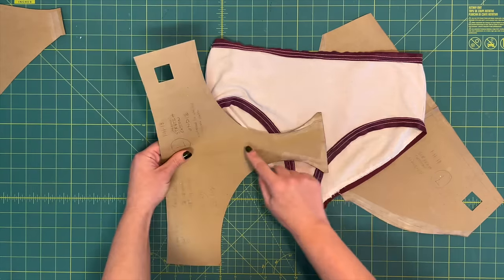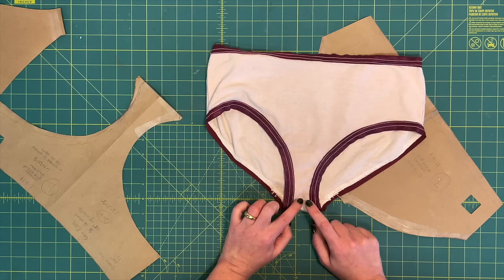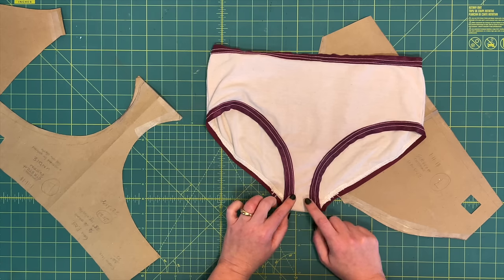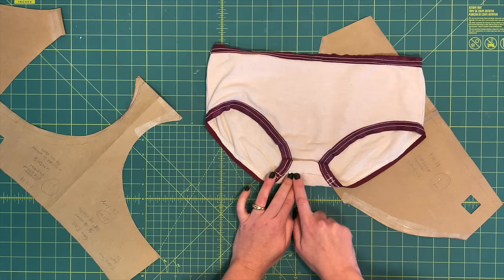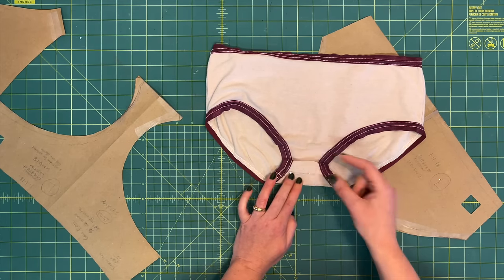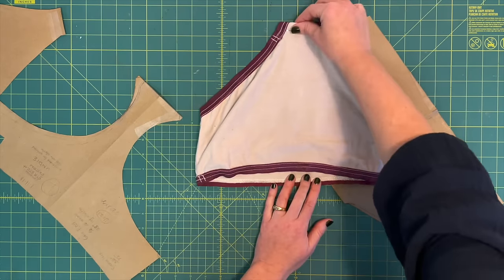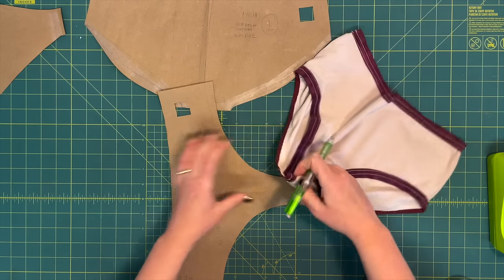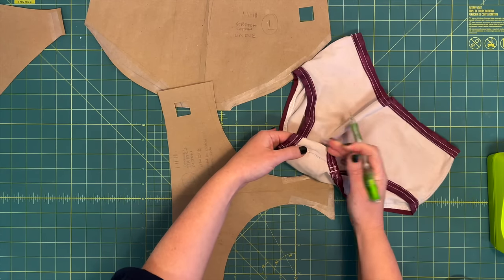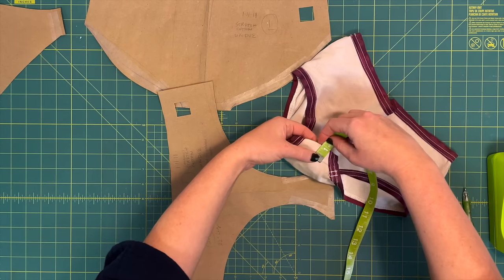I think that the crotch is a little long on this pattern, and that's what's making the back ride up higher than I want. So to test this theory, while I had the underwear on, I put a pin in — not the most comfortable spot — but it did help me to lower the back leg to where I wanted it. At the same time, I noticed that it lowered the back rise at the top, which makes sense. First, I'm going to figure out how much I want to remove from the crotch. My pin shows one inch on the fold, so that means two inches in total.